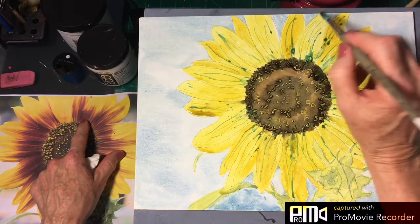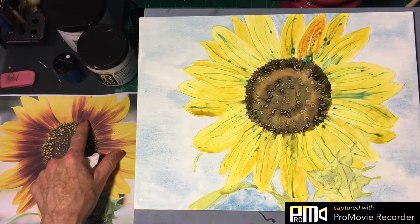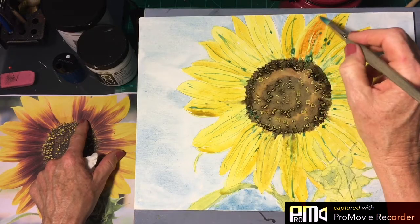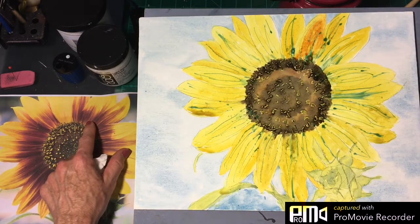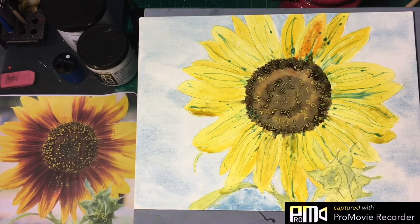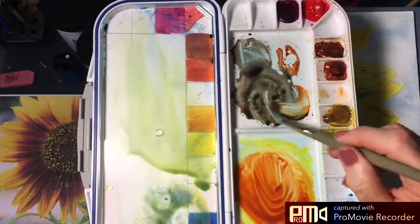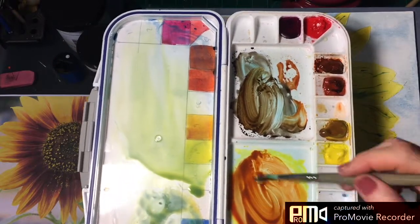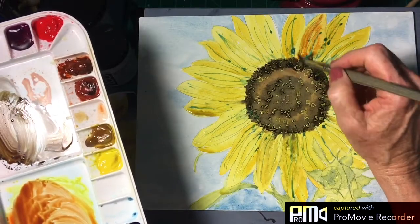Now we're going to start dropping in the burnt sienna - not on the entire thing though - so we just want to soften the edges there. That burnt sienna is a bit bright, so what we're going to do is take the burnt sienna and add a little bit of our brown mixture to it. Remember, that was just Payne's gray and burnt sienna - that's going to give us a nicer, more realistic color.